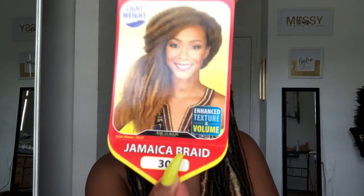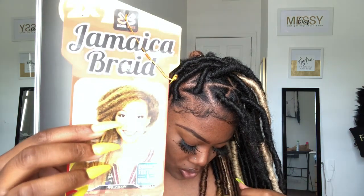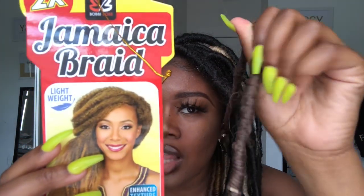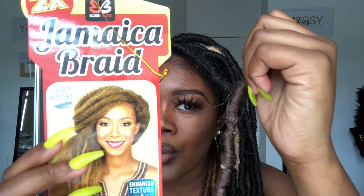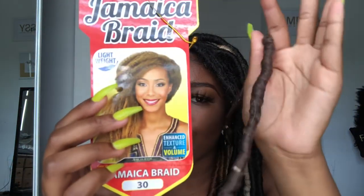Last but not least is color 30. Color 30 kind of reminds me of color 4 — this is color 30 right here. It's more of a darker brown. I really love this color because it's not black and it's not too brown — it's just like the perfect shade.